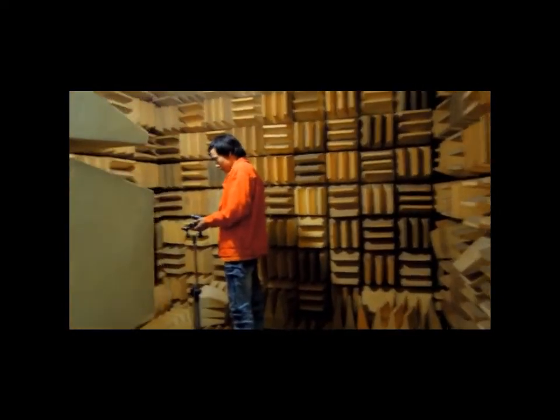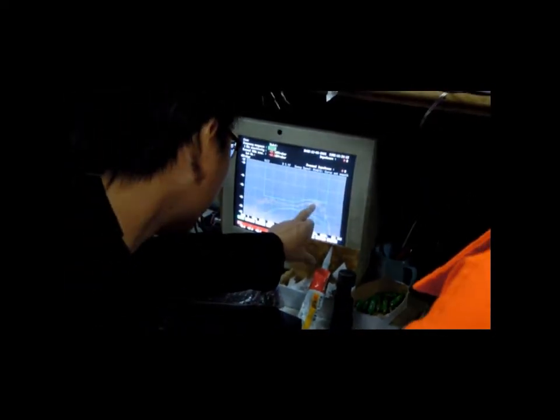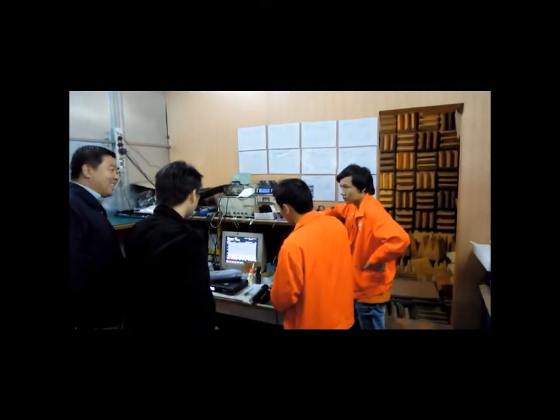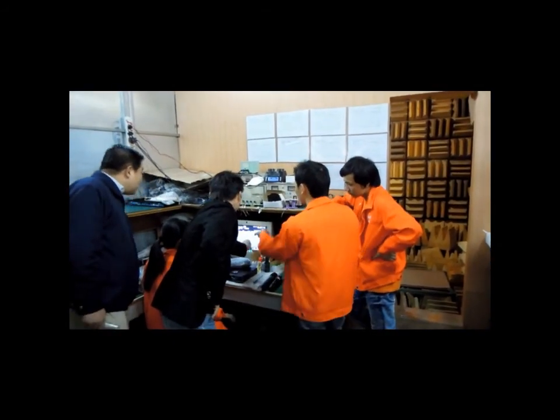Anechoic chambers were originally used in the context of acoustics to minimize the reflections of a room. More recently, rooms designed to reduce reflection and external noise in radio frequencies have been used to test antennas, radars, or electromagnetic interference.